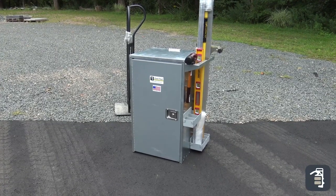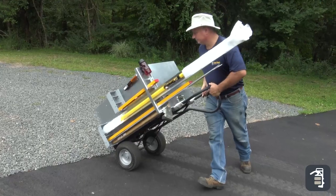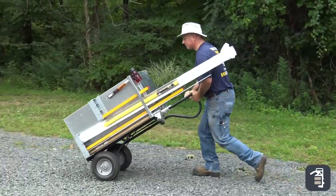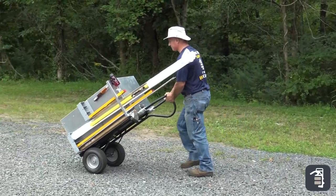Our Quickie Tool Organizer is a great way for a contractor to get nearly 50 tools from his truck or trailer into the backyard. Very fast, very efficient, simply using a hand truck, you're going to get the organizer in your backyard.